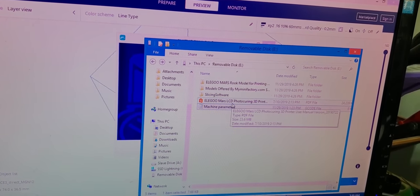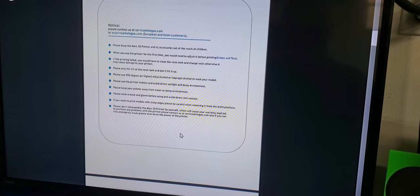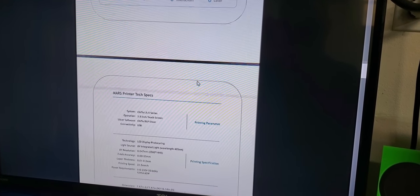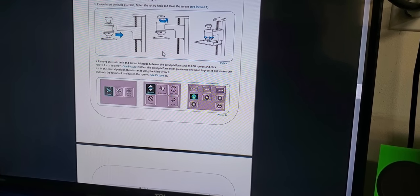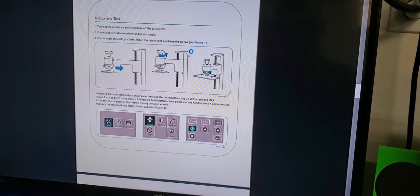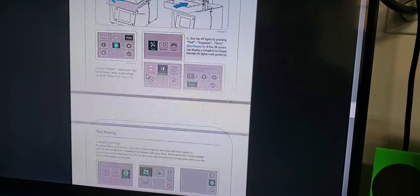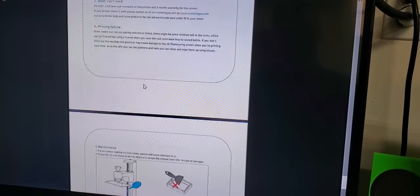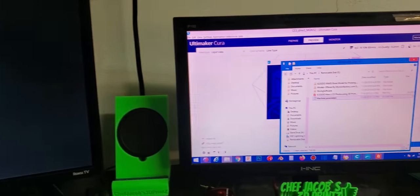Last but not least is the instructions file — I already have it open on my other monitor. This is the digital copy of the manual. It shows you everything that was included in the kit, hardware specifications, how to put on and test the build plate, how to remove the vat, how to level the build plate, and how to do your first test print. This looks like a very well laid out and helpful manual. Just wanted to give you a quick look at what came on that flash drive.